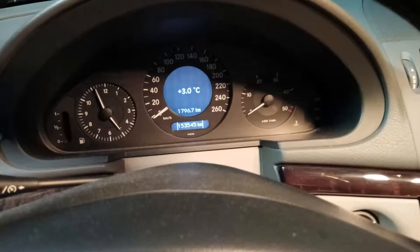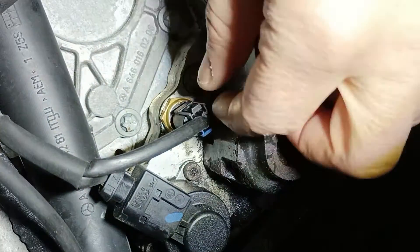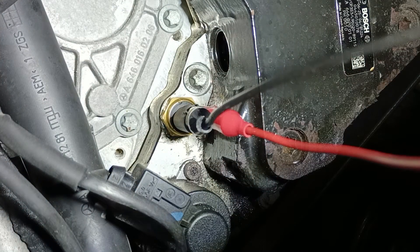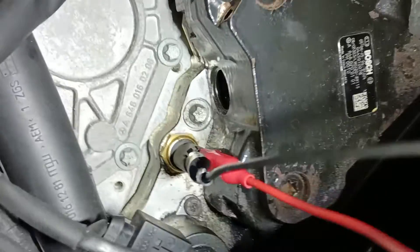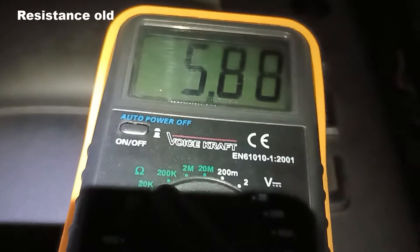Here we have the fuel temperature sensor. The first thing I need to do is unplug this connector. Then I will measure the resistance of the fuel sensor that is already inside. We have 5.88 kilo ohms.